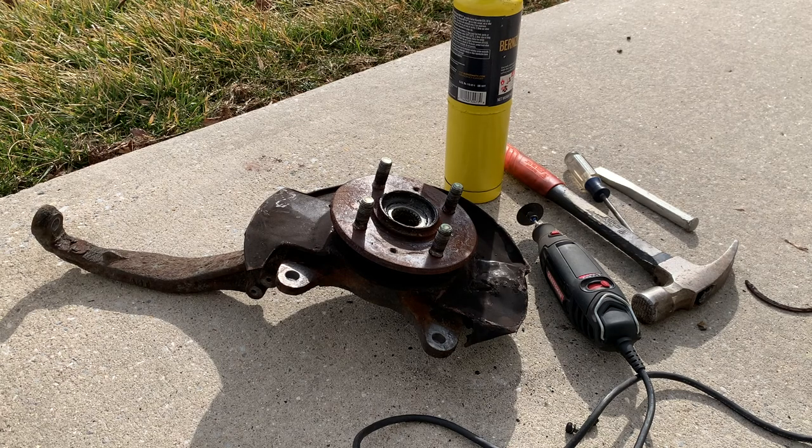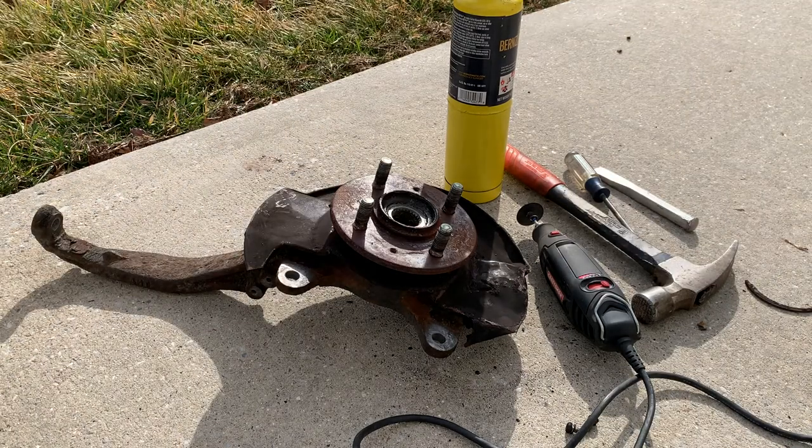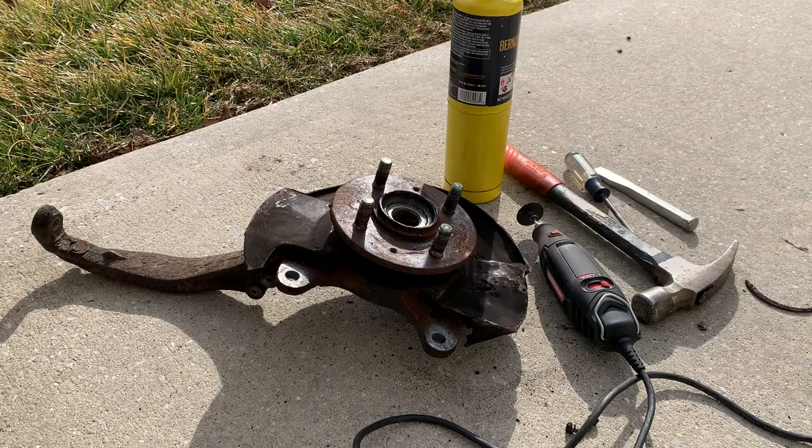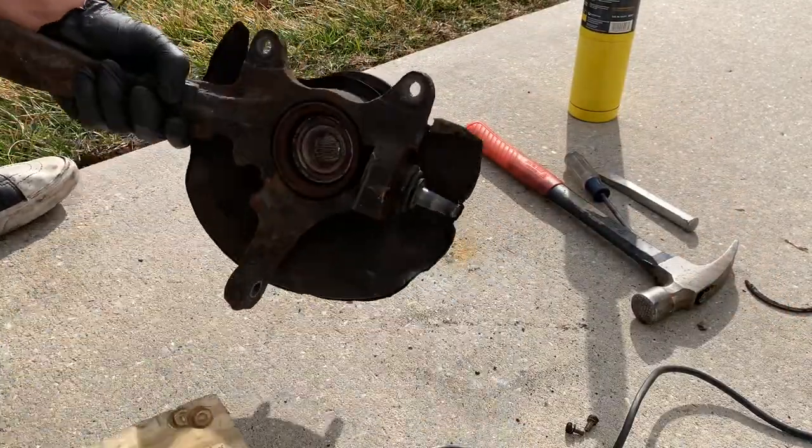If you do want to keep all your parts intact and try to reuse them, you're going to have to be a lot more careful and you're definitely going to have to use a press or at least some proper tools. Anyway, without further ado let's get right into it.